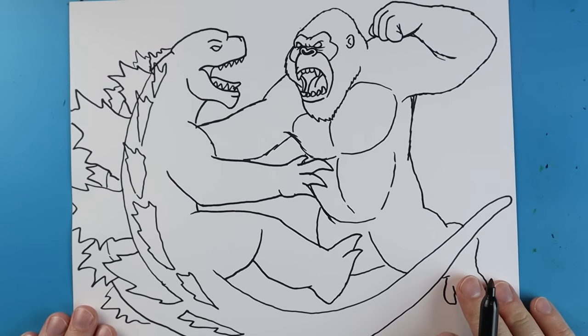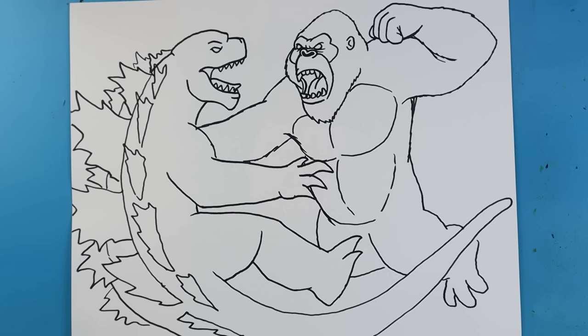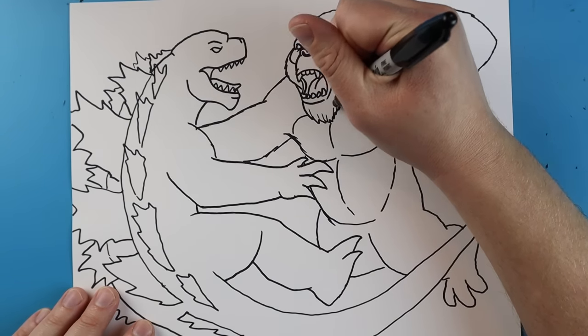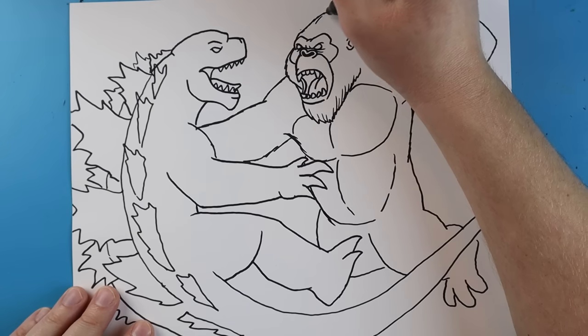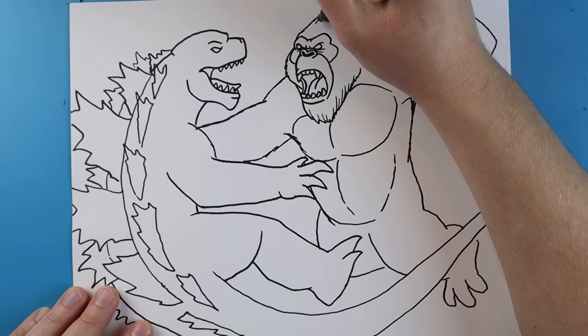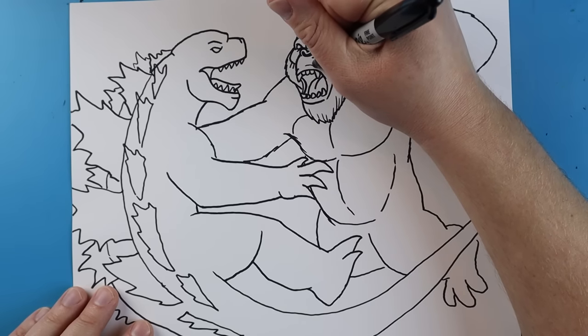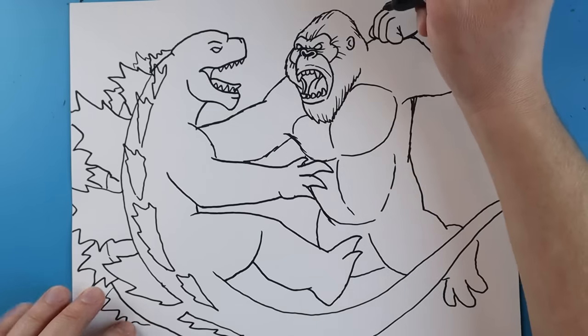Okay, so here's our basic drawing of Kong versus Godzilla underwater — it's got a lot of drawing in it. Now we want to come in here and add all the details. I'm going to go a little bit faster through this part to keep this video a little bit shorter. So one of the things we want to do is add some quick little details onto Kong — just some fast little things to show where there's some hair and different things, a couple little broken lines right around here.